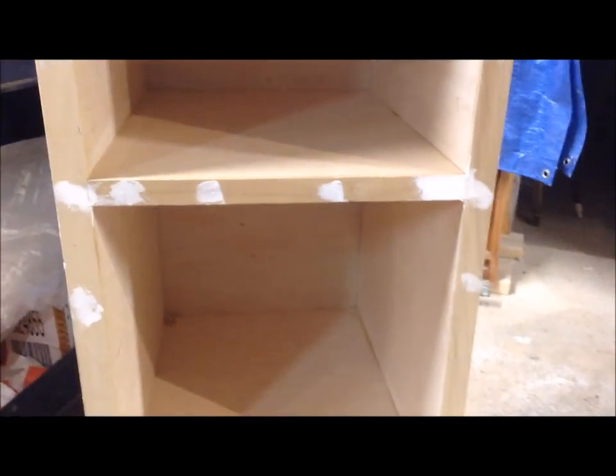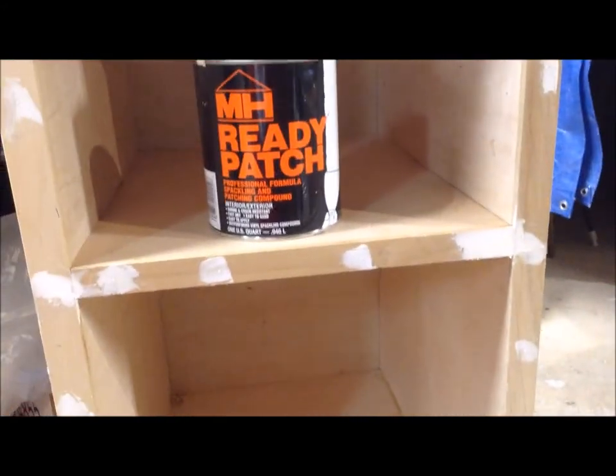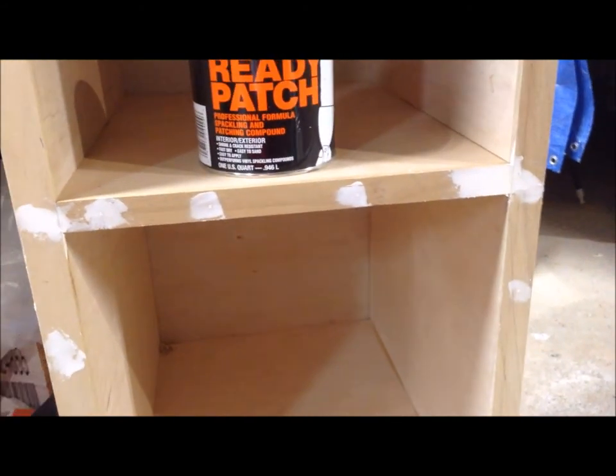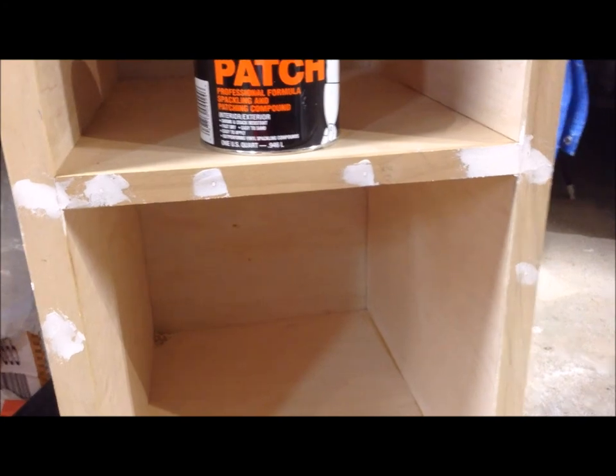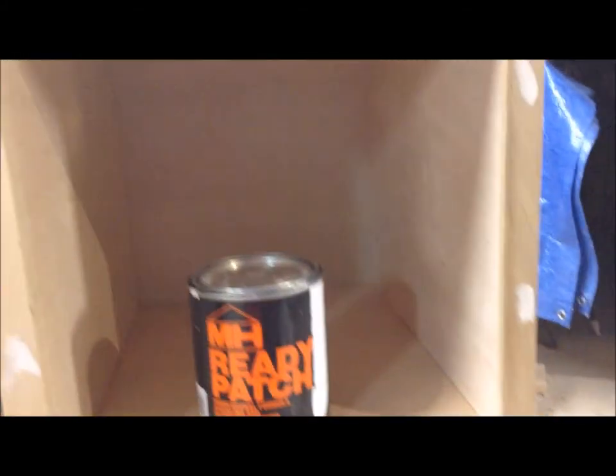Earlier this morning I patched all of my brad nail holes with Ready Patch. It's cheap, it dries pretty quickly, and it's very easy to sand. Now that it's dry I can go through and sand all my face frames, and then these are ready for primer.